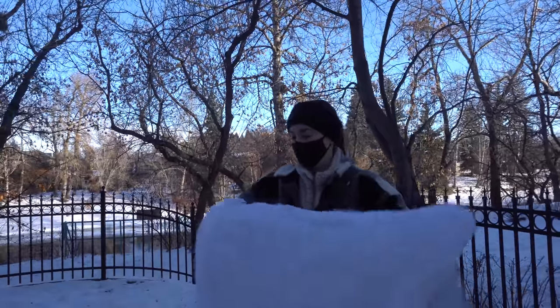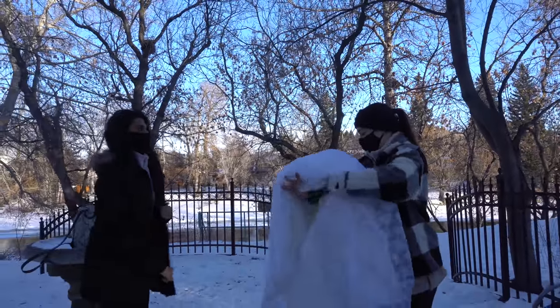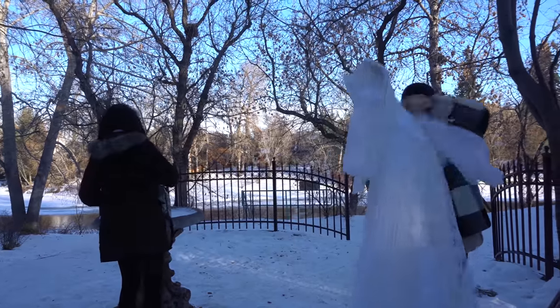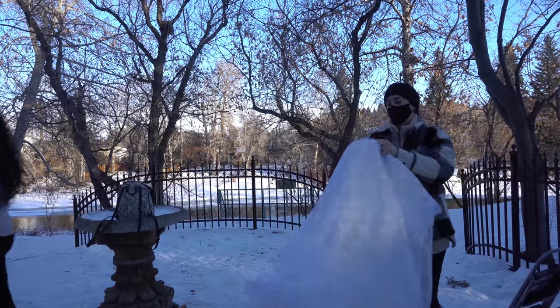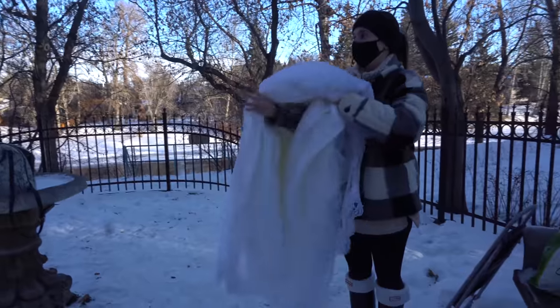Okay, so we just got to the location. We're just gonna put on the dress. I'm using this white vintage wedding dress that I thrifted a while ago. It was only $15, but it's really pretty and it has a really long train.